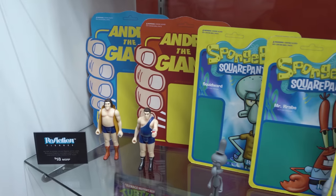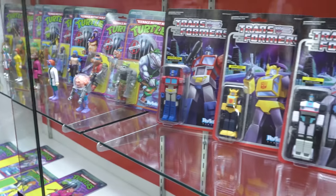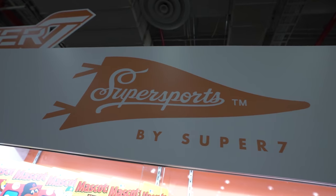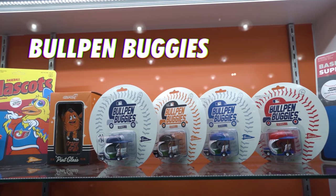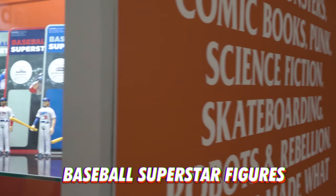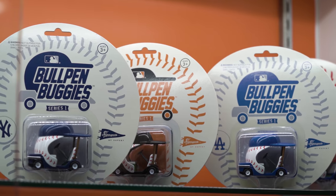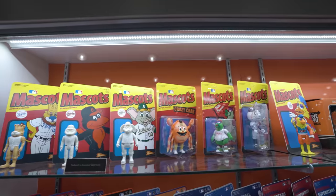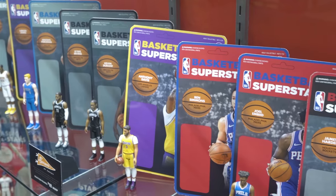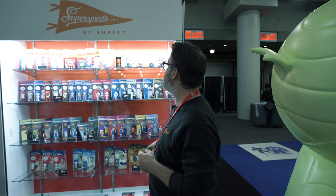One of the most exciting things — we've got Andre the Giant, some SpongeBob prototypes, prototypes on new Turtles, prototypes on new Transformers. Super Sports is back and it's coming out big. We've got Mascot Series 1 and 2, Modern 1 and 2 for baseball, Modern NBA Series 1 and 2, plus our classic figures — lots of really exciting things, including the bullpen buggies for Super Sports.